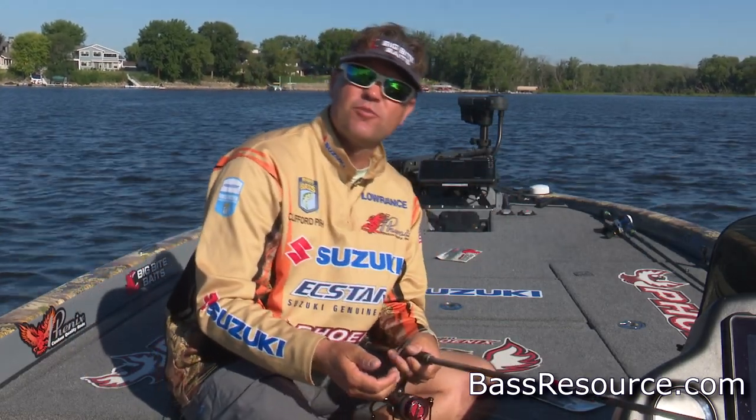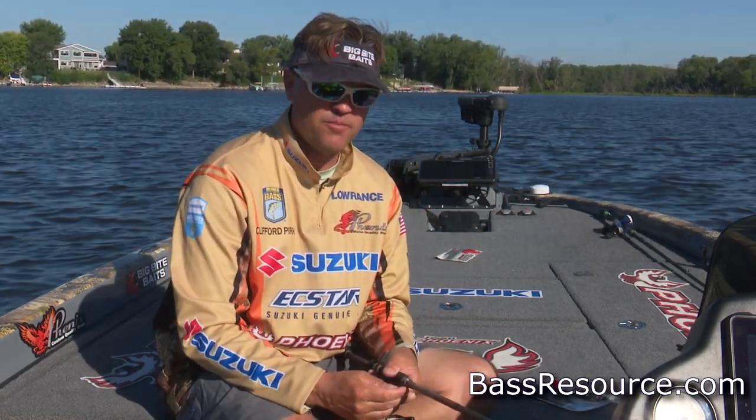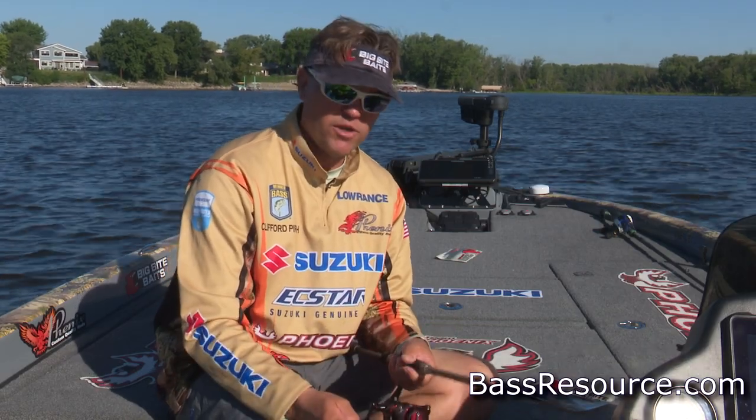Hey guys, Cliff Perch here today and we're talking on BassResource.com about drop shotting in the wintertime.